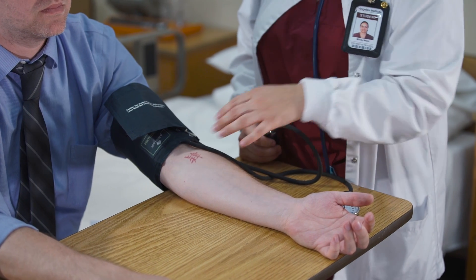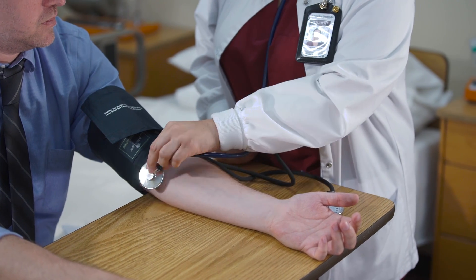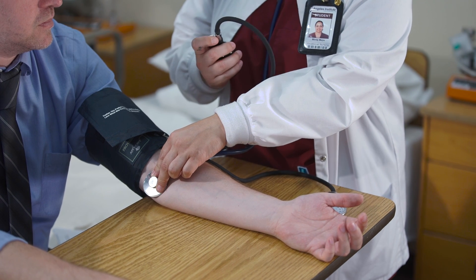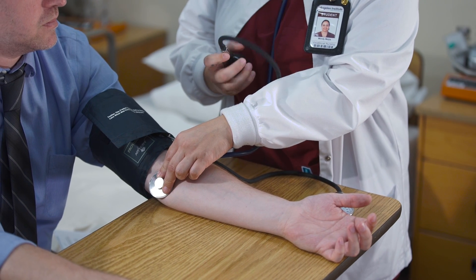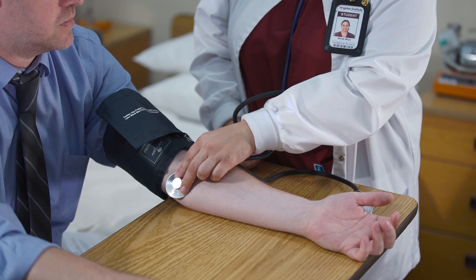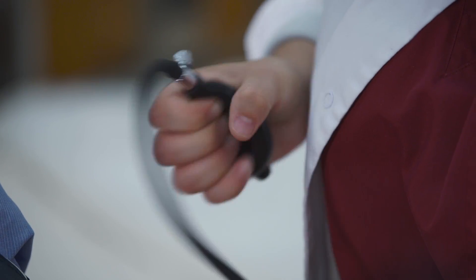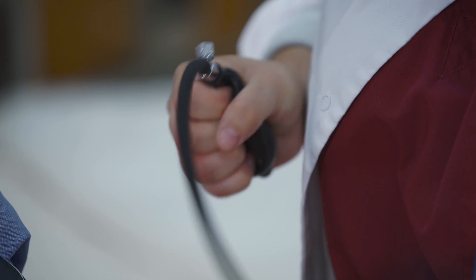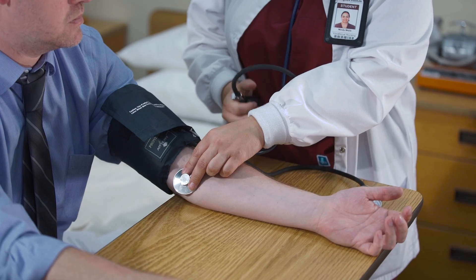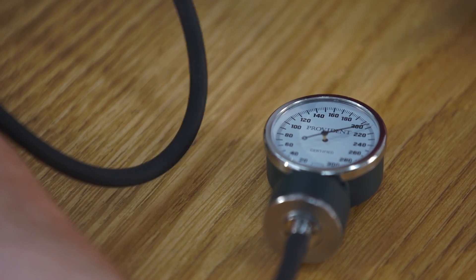Relocate the brachial artery with your hand. Place the bell of the stethoscope over the brachial pulsation. With your hand, turn the valve of the cuff clockwise to close. Compress the pump to inflate the cuff rapidly until the dial of the manometer reaches about 160. If there are any heart complications, it will be safe to pump about 180 to 200, as they might have a higher blood pressure reading.